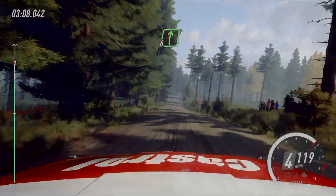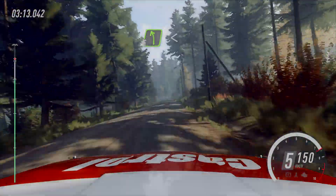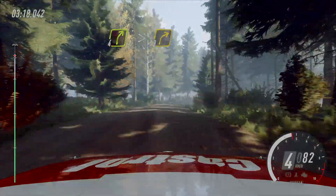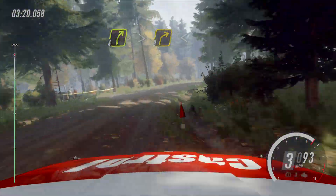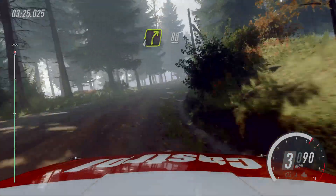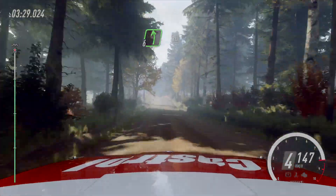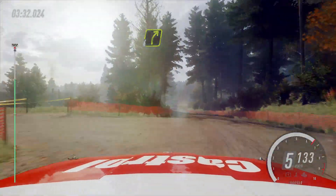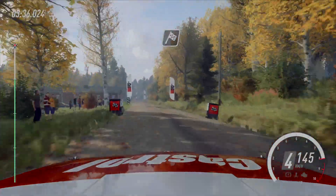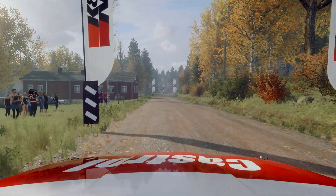Flat right of a crest. 50. Flat right of a crest. 50. Four right, tightens three. Opens. 40. Four right. 80. Flat left of a crest. 50. Four right, tightens of a dip. 150. Over finish. Six left of a crest, six left of a crest, to stop. Well done.